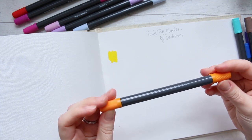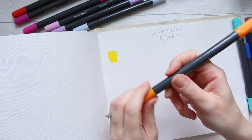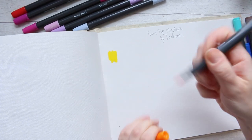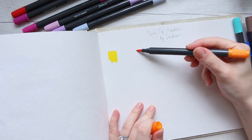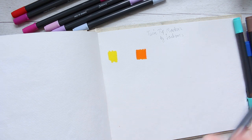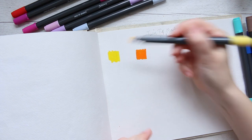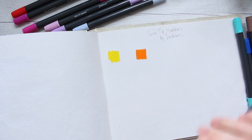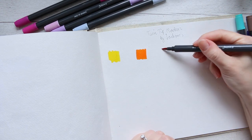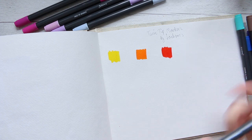The only thing is I wish the marker would explain which tip is which, because it doesn't say. Also, the colors don't have names on them — it would be lovely if they were titled with a color name. It kind of makes it delicious when you have color names. So they're very bright, I like that a lot.